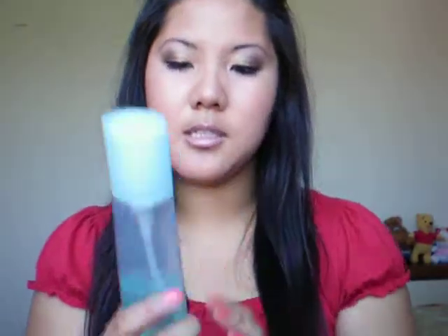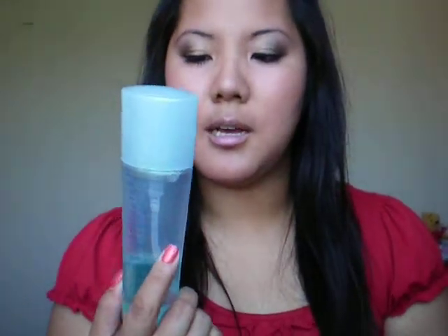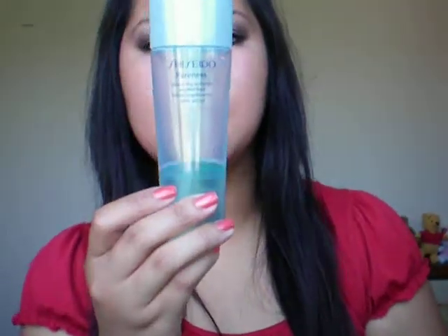Next, I would always do my balancing softener from Shiseido Pureness — the mattifying one, the oil control version, because of my oil problem. After cleansing, I use this. I usually take a little pad and wipe my face — usually one is okay, sometimes I'll do two, depending on how I feel, especially in the morning. It helps to control the oil and it works pretty effectively for me.